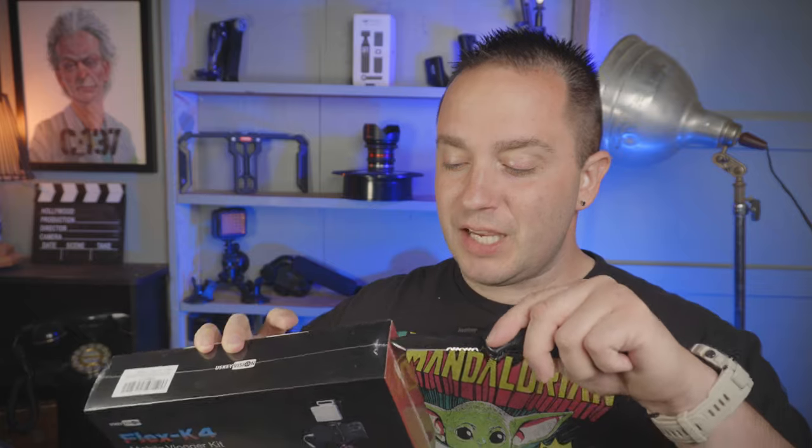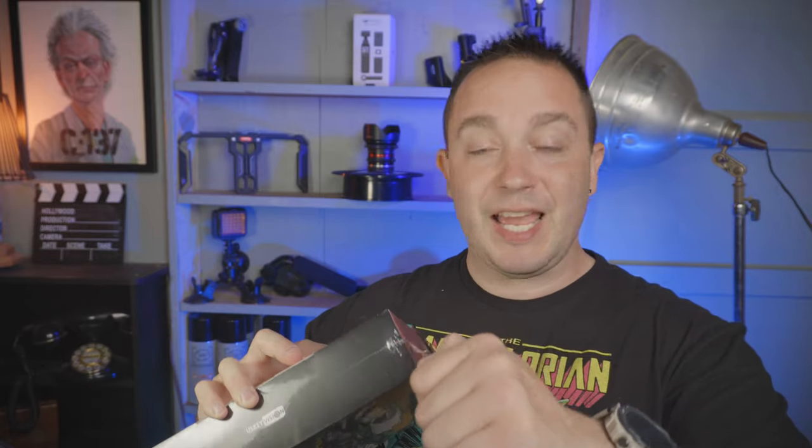I'm gonna open it up and show you each thing as we get it out, so let's just get right into it. This one's kind of unique in that the light has the microphone built onto it. I'm interested to see how this mic-light kit setup is, how well the mic sounds, and how well the light works for what we need to do. So we're gonna open it up and check this out.